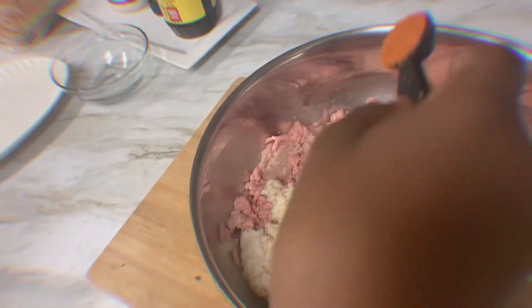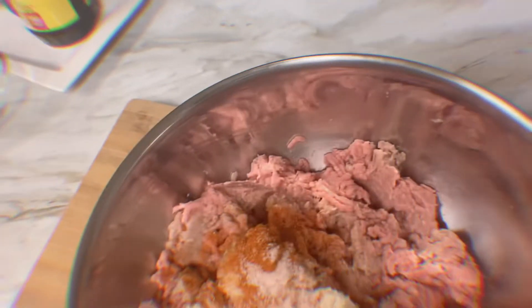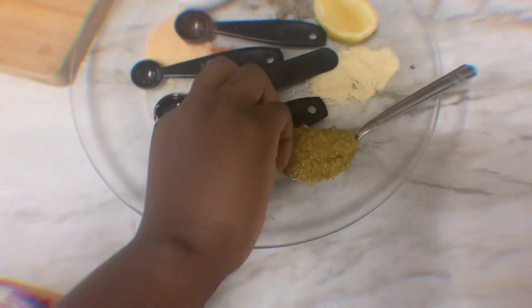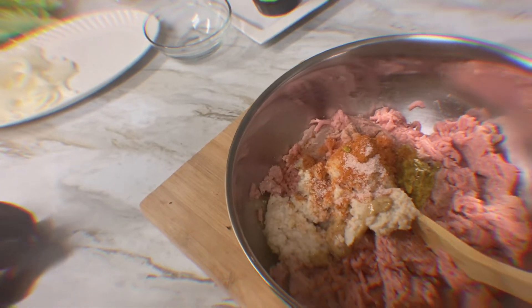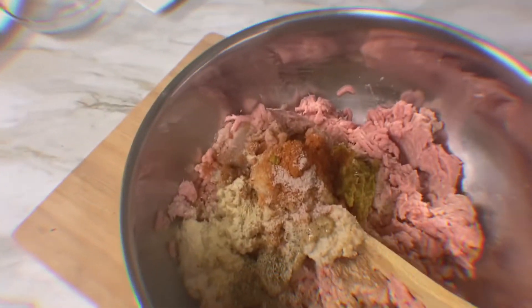Let's put in the paprika, some pink salt, honey mustard, sweet sauce, and chili peas. Then we have black pepper, adobo, and garlic powder.